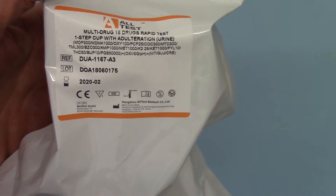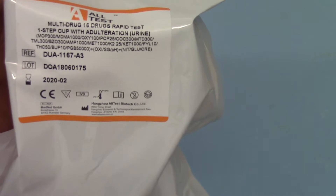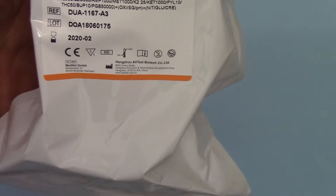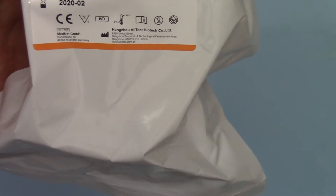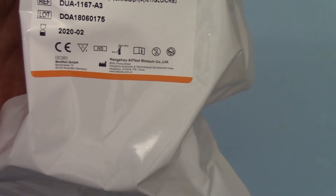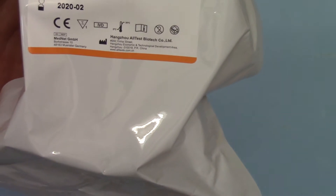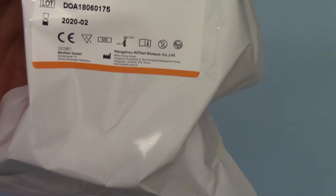This contains a double adulteration test, so you've got twice the normal three-pad combination that you can screen for urine adulteration or dilution. In addition to that, you've got 16 drug groups tested: opiates, MDMA (ecstasy), oxybutynone, PCP, cocaine, methadone, tramadol, benzodiazepines, amphetamine, methamphetamine, K2 synthetic cannabis (which includes K3), fentanyl, cannabis, buprenorphine, and pregabalin — those 16 drugs given as individual test results.